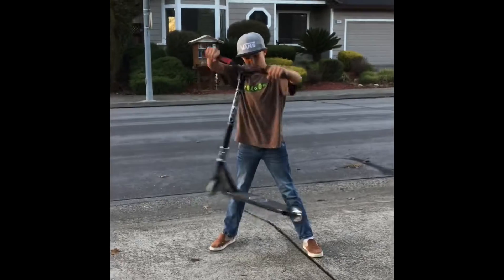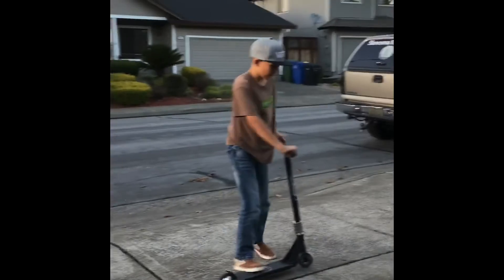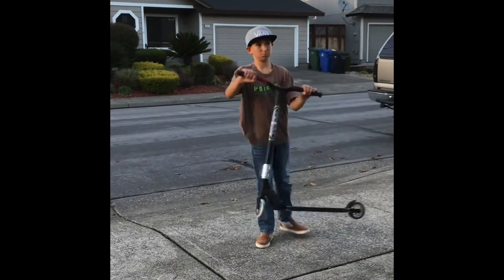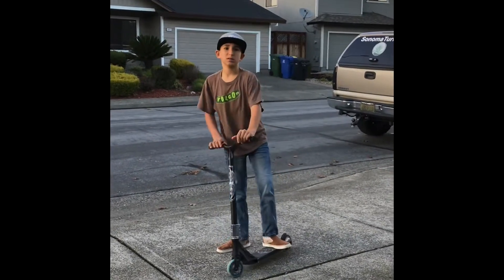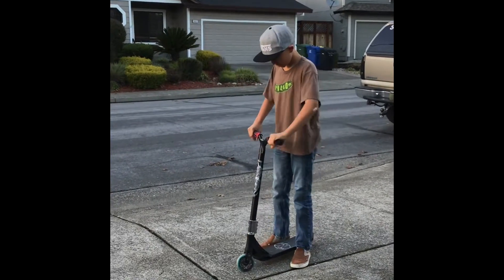Then you can do more, just like that. After you do that for about 20 to 30 minutes, the next step is to go like this.